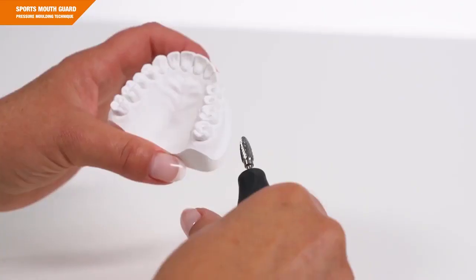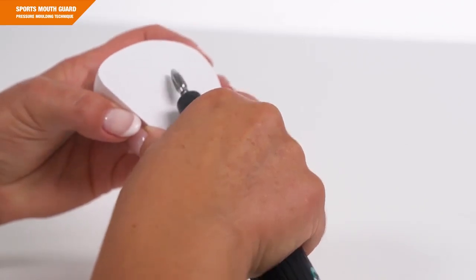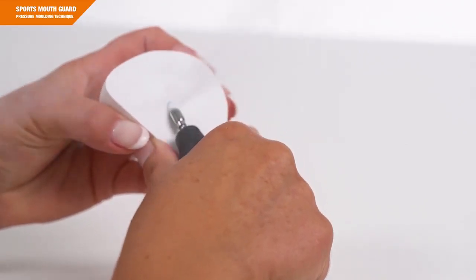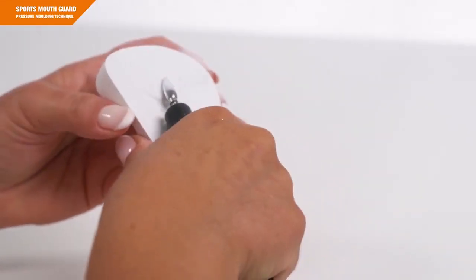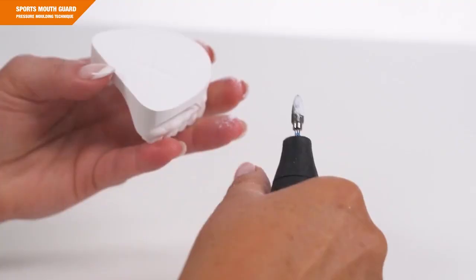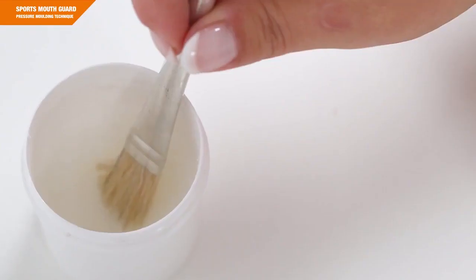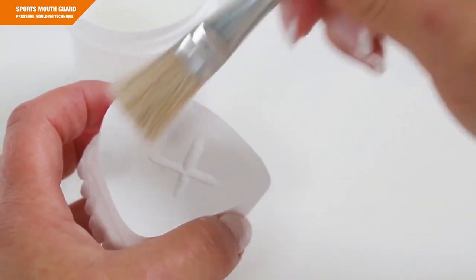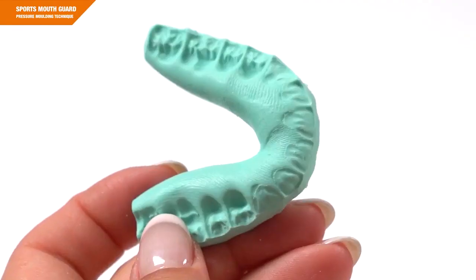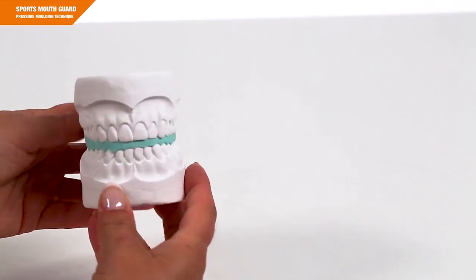A few words about the basic model preparation. The models must be trimmed flat. For easier repositioning, you can grind in a marking — for example, a cross centrally under the models using a burr. Grease the model bottom by applying a thin layer of Vaseline. Now you can mount the models into a fixator using the recommended construction bite.